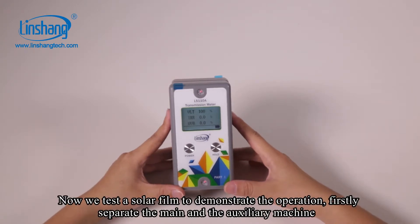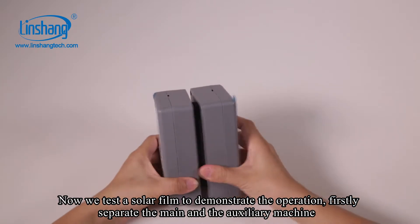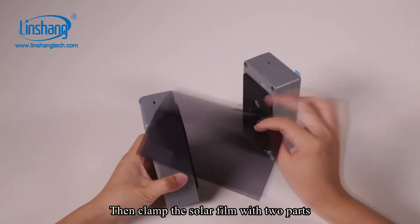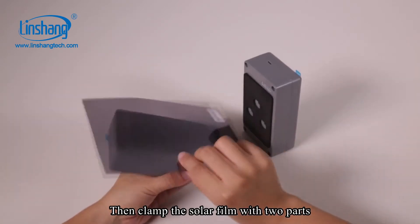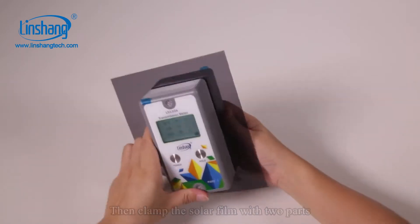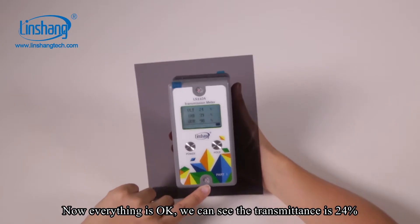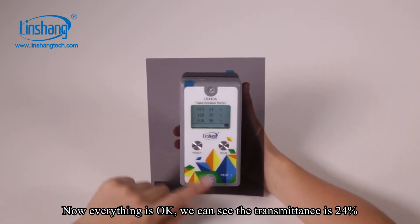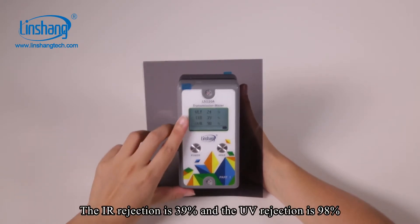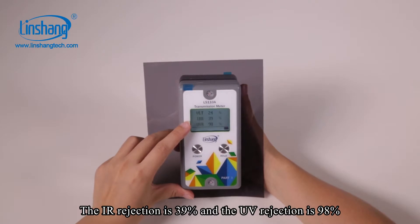Now we test a solar film to demonstrate the operation. First, separate the main and the auxiliary machine. Then clamp the solar film with the two parts. We can see the transmittance is 24%, the IR rejection is 39%, and the UV rejection is 98%.